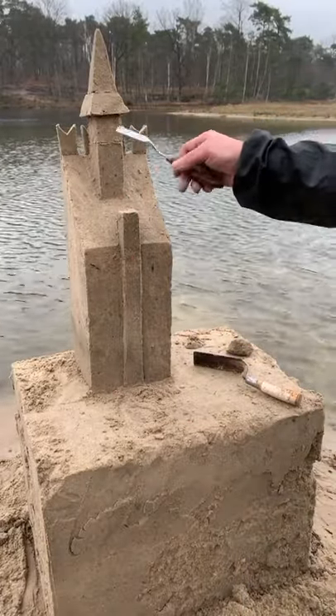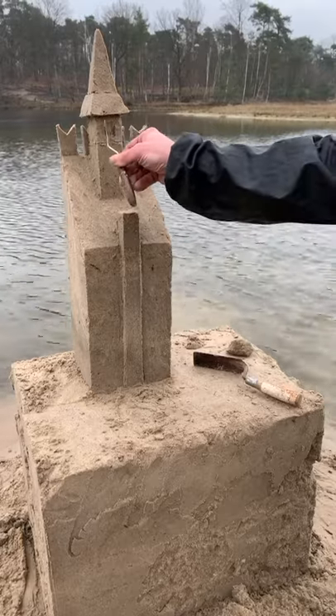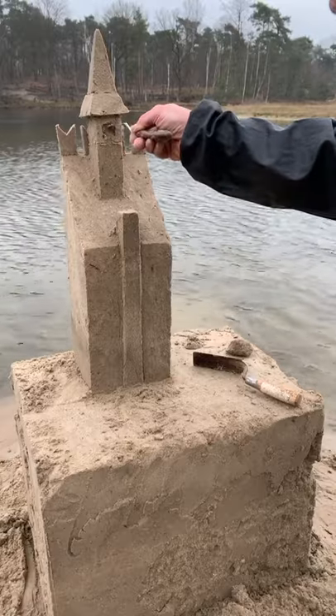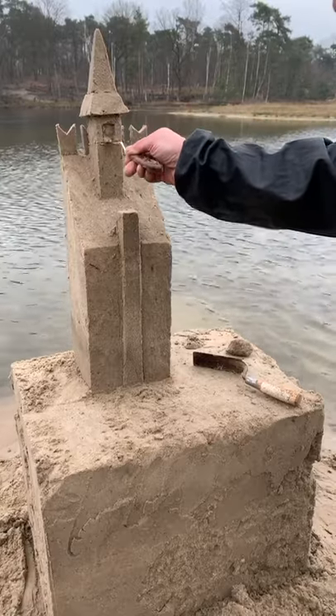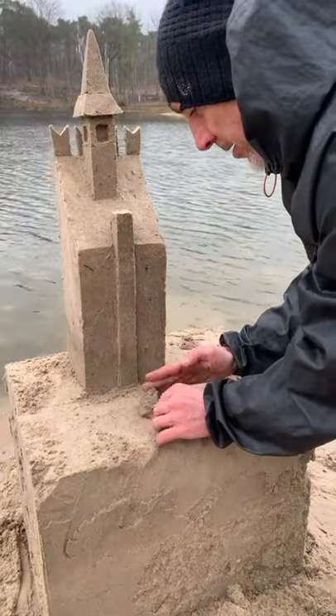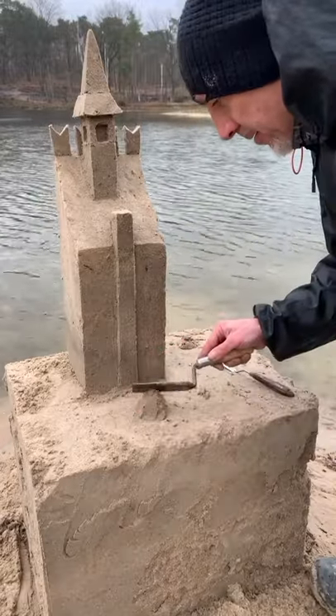With the mini spatula, make the windows in the little tower. Make a last pyramid for the chimney, like a cap of the chimney.